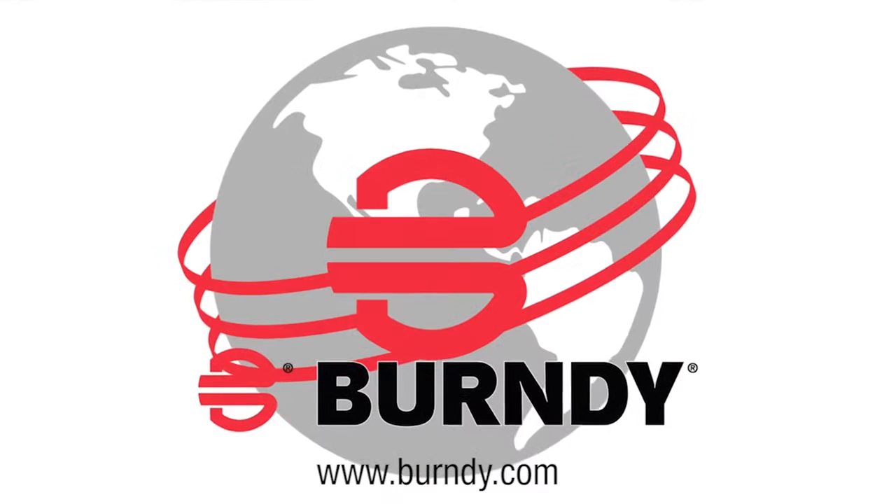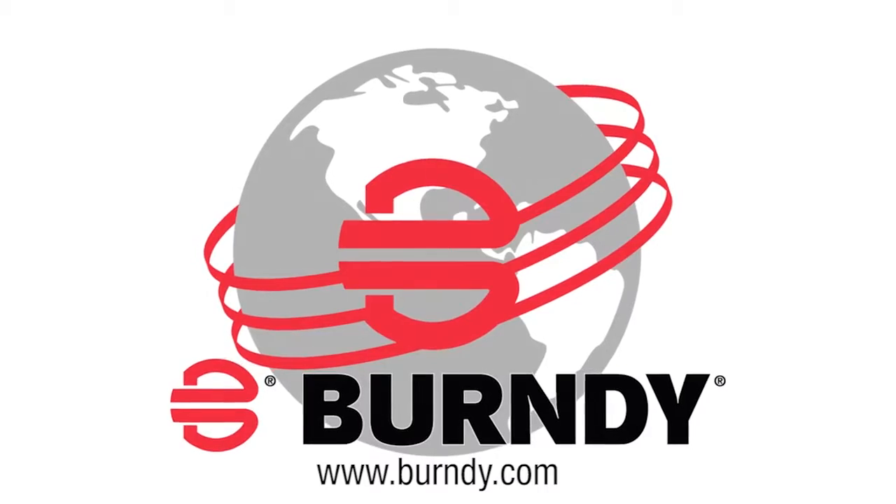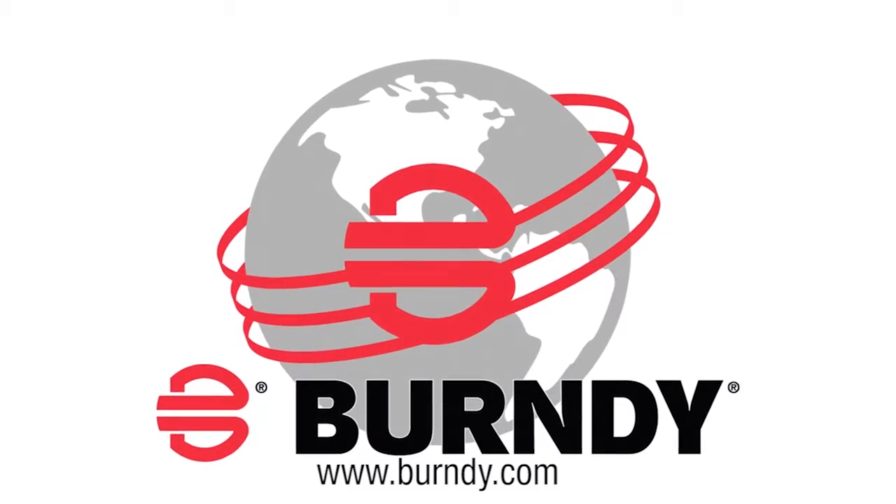To learn more about Burndy's Cold Seal Splice Kits and other products, visit www.Burndy.com.